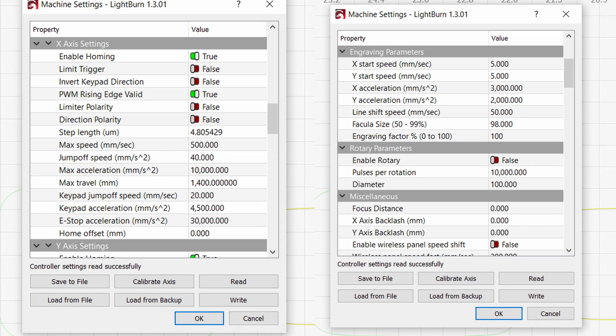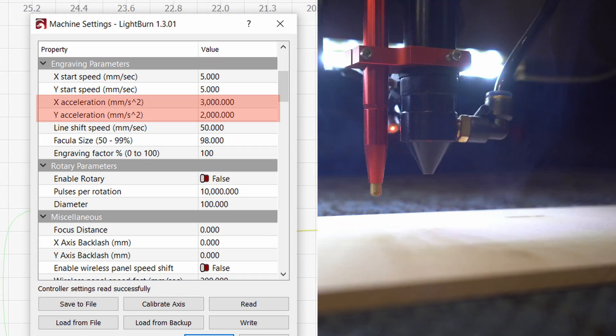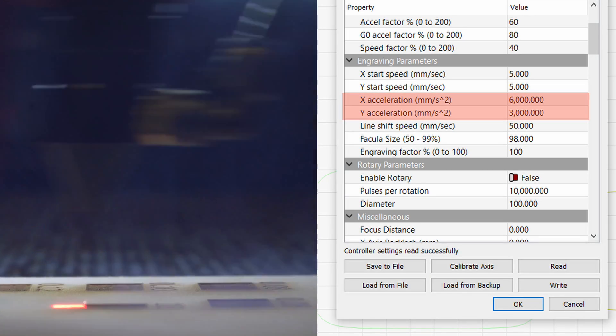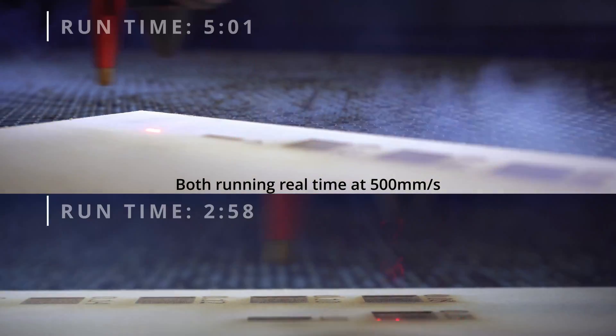There's a setting in Lightburn to adjust your jump off and acceleration speeds. Here are the settings for my machine. I recommend that you check with your laser manufacturer to see what's tolerable for your machine. I don't recommend making changes to these settings without fully understanding what could happen, but it is possible — if you ran this test and weren't able to get the same results — to go in and check your settings to make sure they're up to date.